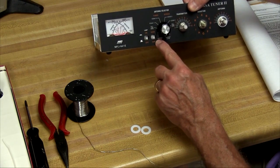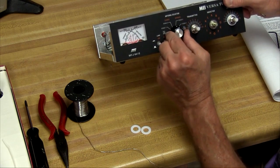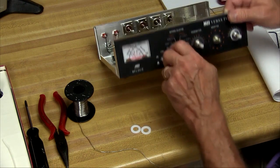That's all the way to the left, so we want that to point at dummy load: balance line, coax 1, coax 2, coax 2 bypass, coax 1, balance line, dummy load. I believe we're good there.